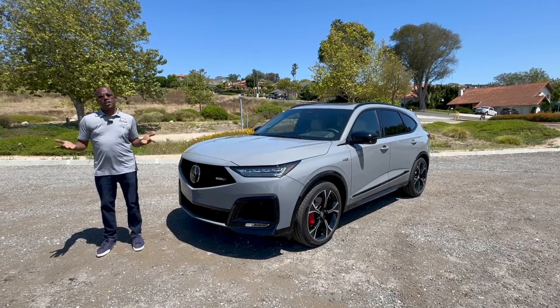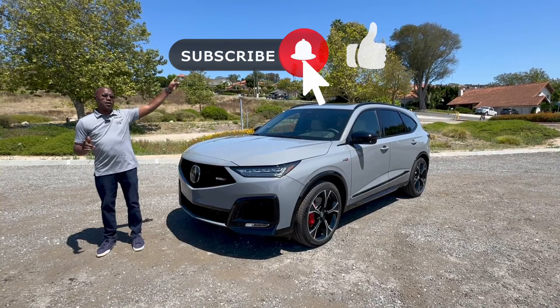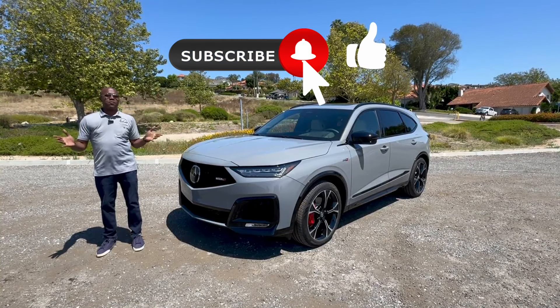We'll go over the exterior, the interior, the powertrain, and of course take it for a drive. So if this is content you're after or you're new to the channel, please be sure to click that bell to subscribe to come back for more. And with that, let's get after it.